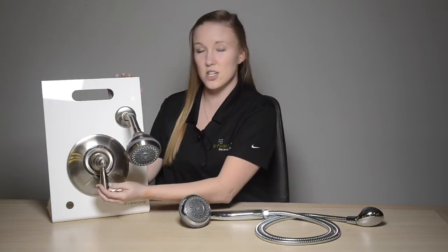All shower systems feature the Temptrol anti-scald pressure balancing valve and easy to use lever handles. The Allura shower systems are available in six different configurations, from shower only to tub shower, and are offered with two types of valves for convenience. Simmons offers an S lever valve which allows you to control the water volume from a central location on the shower trim.